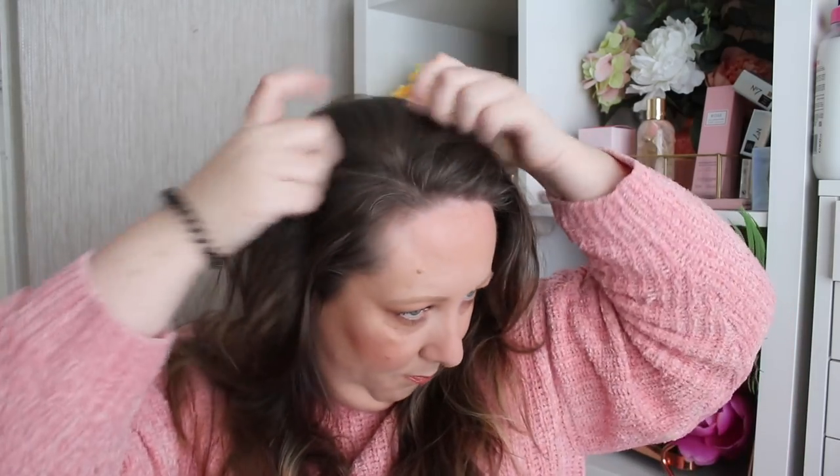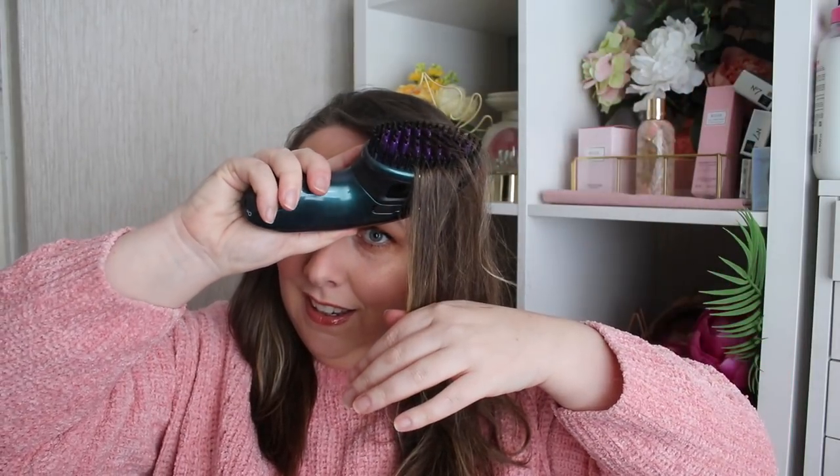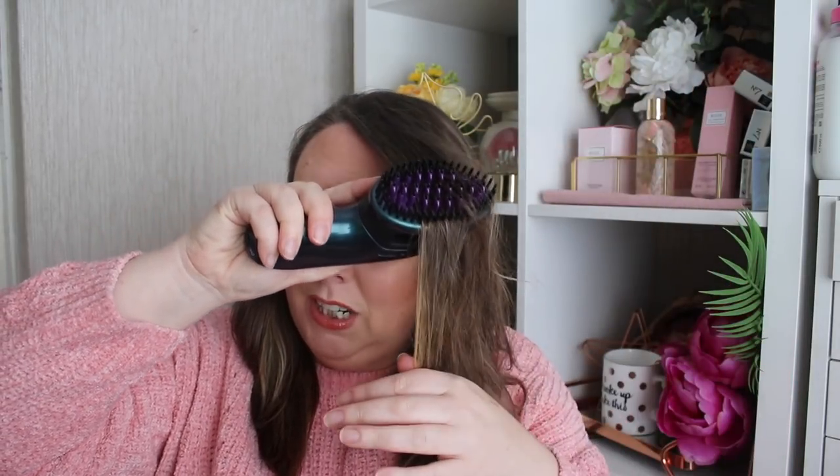I'm just going to part my hair in my usual parting on this side. It's ready — it beeped twice. The light has gone from flashing orange to white and we're ready for action. What I like to do is grab a little section of hair about an inch's worth and then just brush it really, really slowly.